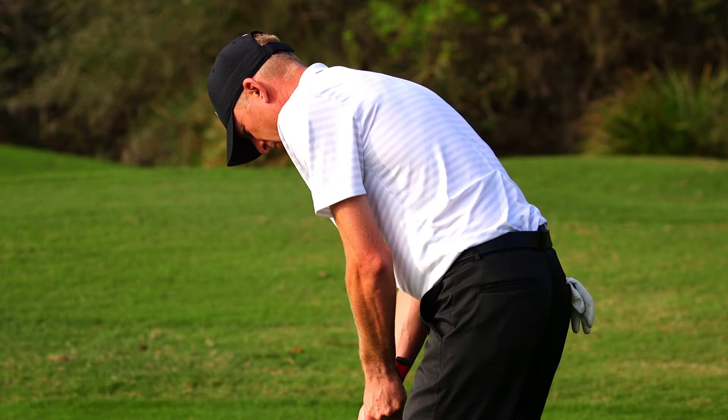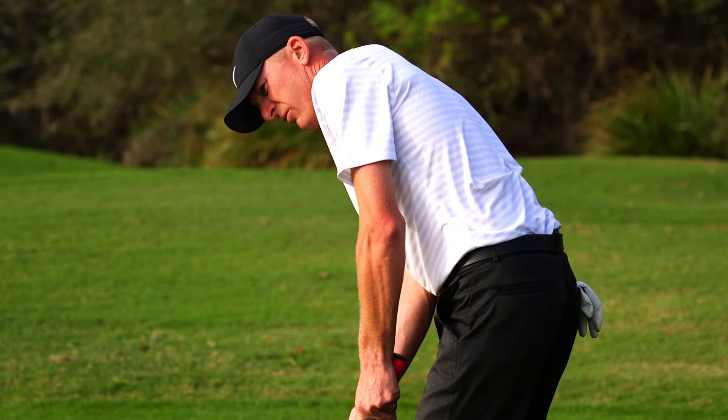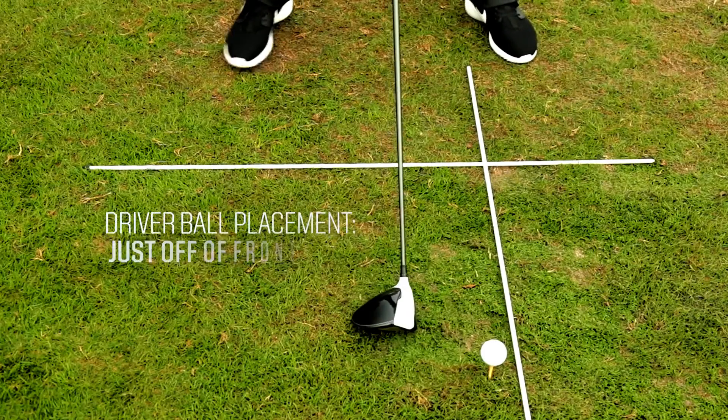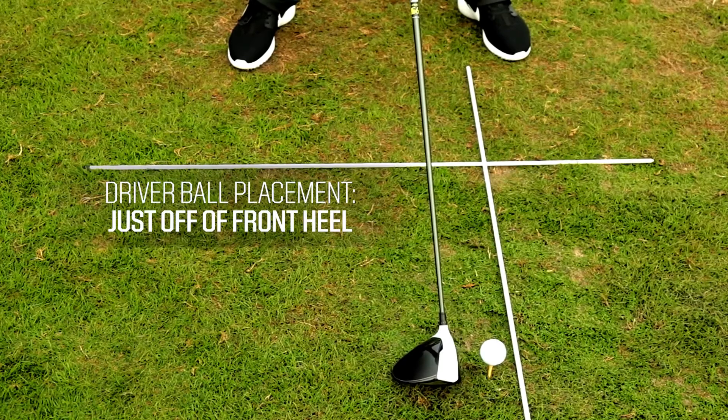Hi, I'm Jonas DeWitt, Head PGA Golf Professional from Melbourne Beach, Florida. Today we're going to talk about driver ball position and proper tee height of the golf ball. The driver is always going to be played on the inside of the left heel, and the hands level with the belt buckle and zipper.